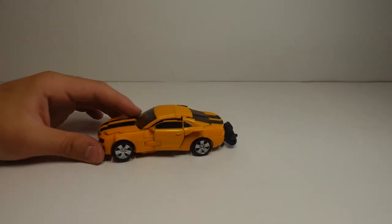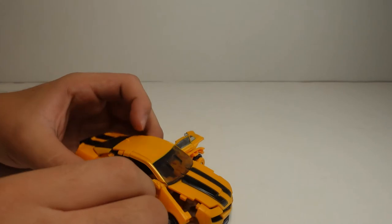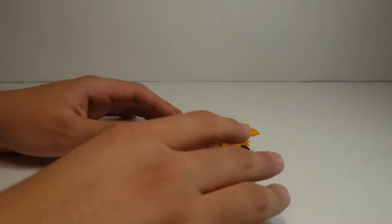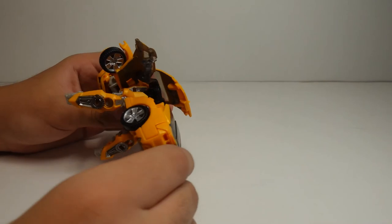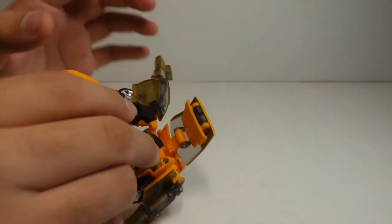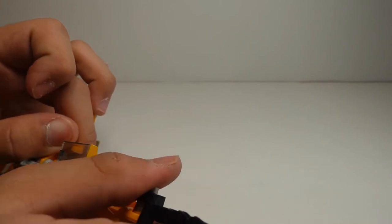Now let's transform him back into a robot. First you take up his wheels. If you want to make a stop motion for Transformers Revenge of the Fallen, I recommend this figure is more accurate — it's a darker shade of yellow and orange — so use this figure instead of the previous one. Take off his weapon accessory, fold this in, and then separate his two legs like that.